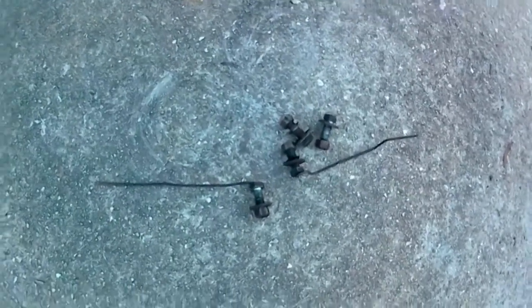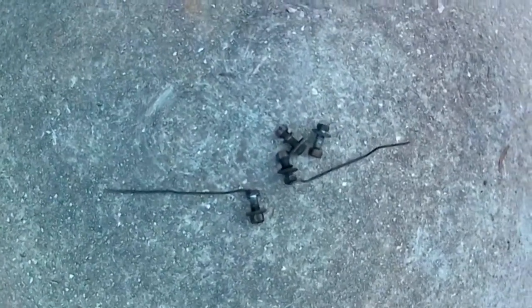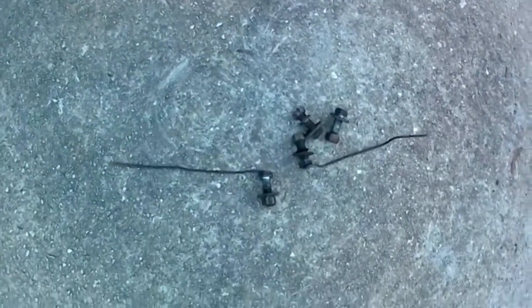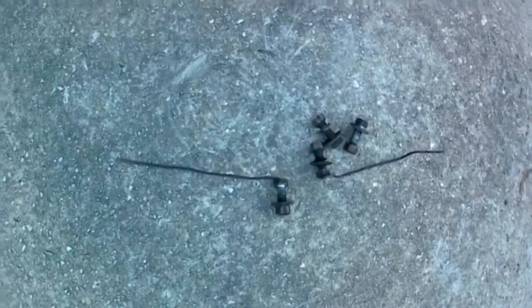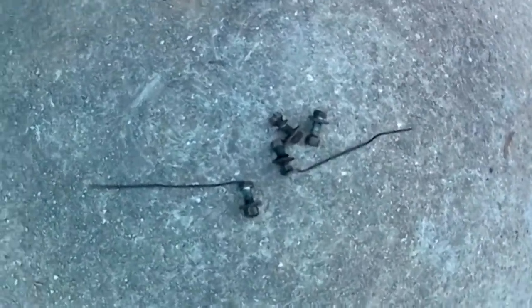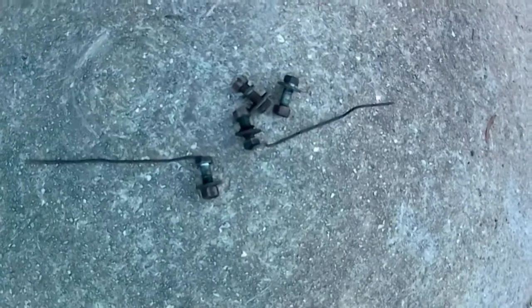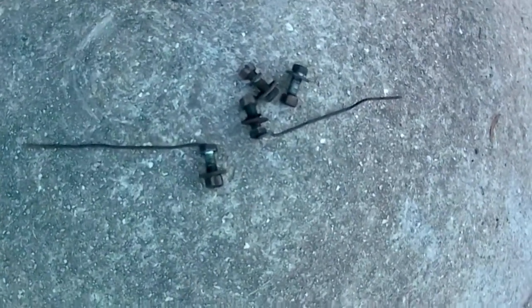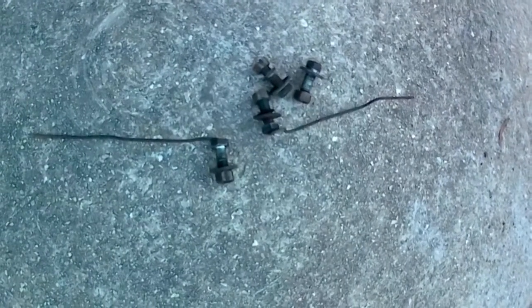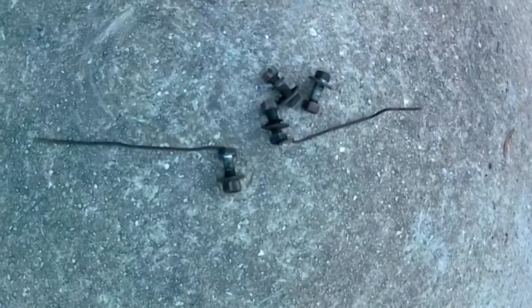When I bought this secondhand bull bar it came with four nuts and bolts, but as you can see two of the nuts have got rods welded to them. I think that is somebody's solution to the Nissan bull bar catch-22 problem — how do you stop the nuts from turning inside a chassis rail when you have no access to it?